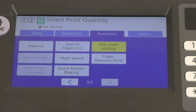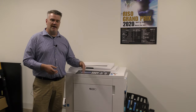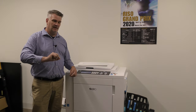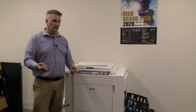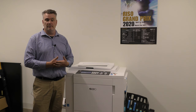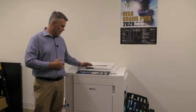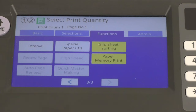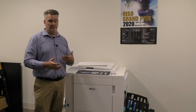Slip sheet sorting — let's say you're printing tests for four classes and each class gets 25 prints. You print 25 prints, and it will then put one sheet of paper through with no image. So you can fan through, find the one with no image, and pull the 25 out. It's easier for sorting, and that's really what it's for. Paper memory is just a way to remember paper sizes — it's built off the memory card.